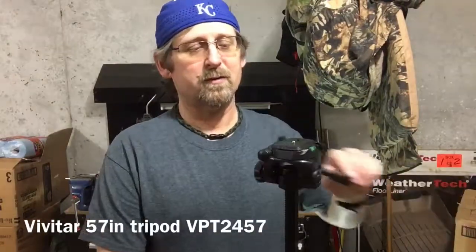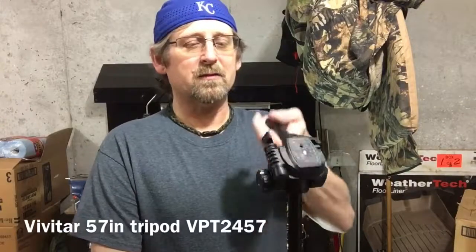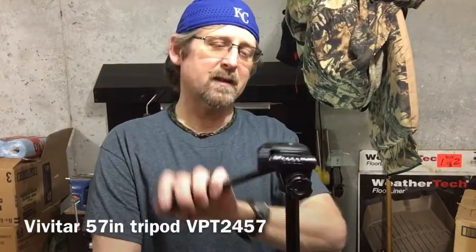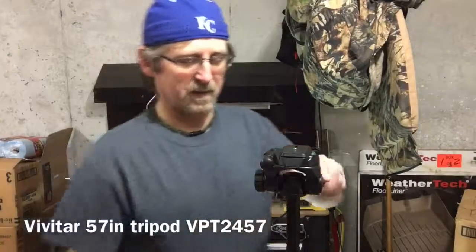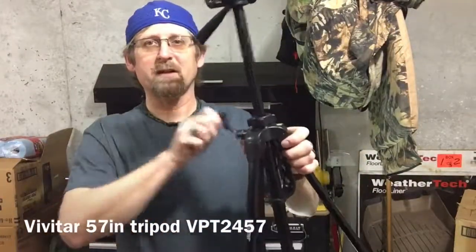Overall, for a cheap tripod, it's a pretty decent tripod. The pan head moves smooth, although this part is still a little tight — maybe it'll loosen up with some wear. I don't plan on doing any panning; I just want something to hold my camera in a fixed position. The crank works the same going down.